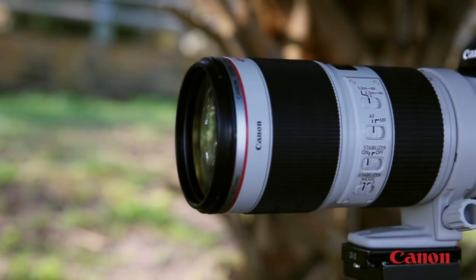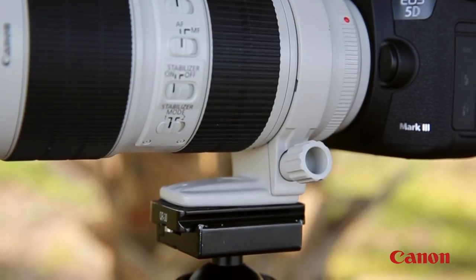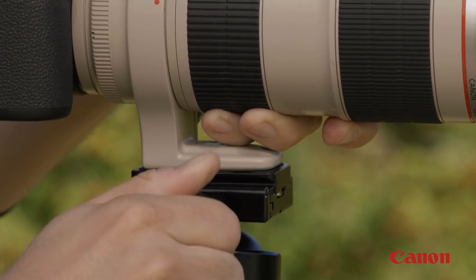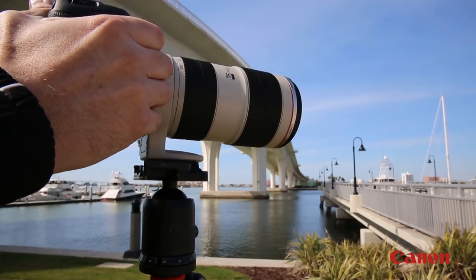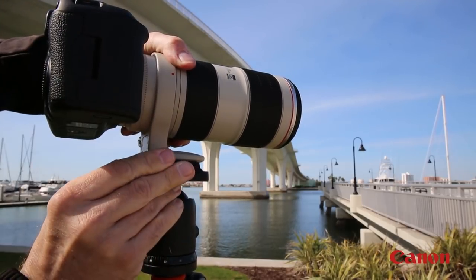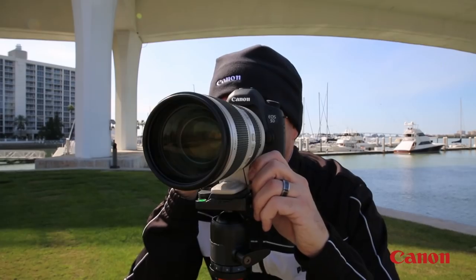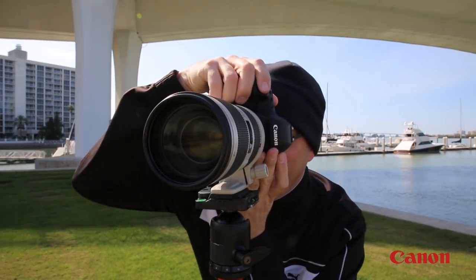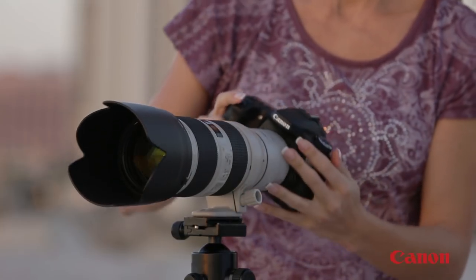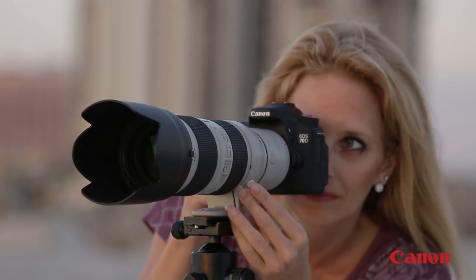Some larger Canon lenses can accept an optional tripod mount ring, allowing you to tripod mount the lens securely to this ring and not with the camera body's tripod socket. There are different versions of these rings intended for specific lenses, so check the Canon USA website for details. With these larger lenses, a tripod mount ring can mean balanced operation if you work with a tripod or monopod, and they make it easy to rotate for horizontal and vertical shooting.